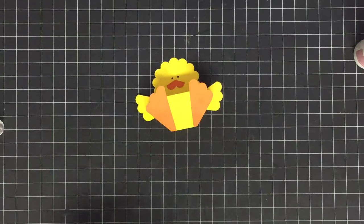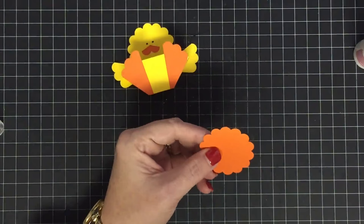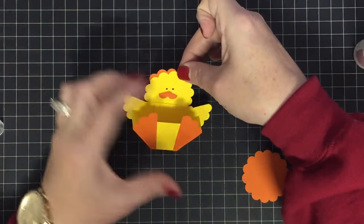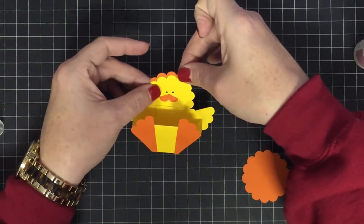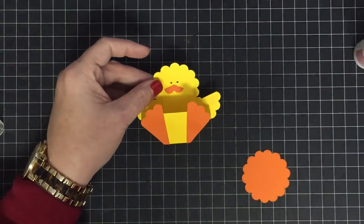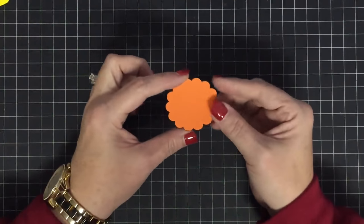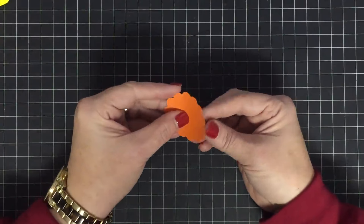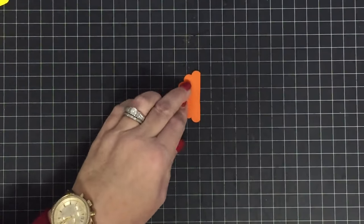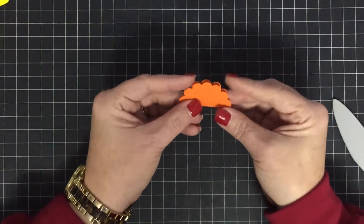All we've got left is the little plume for the top of his head. I don't really care for how the small scrap looks — I want my plume to be a little bit taller, so I'm using another scallop circle. First, fold it in half and crease it down just like so.